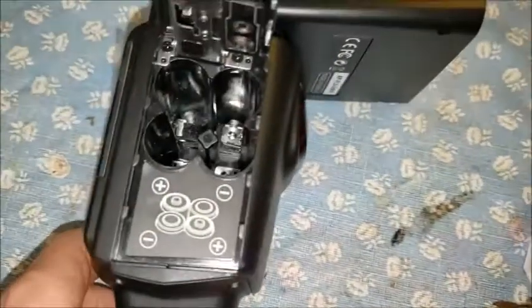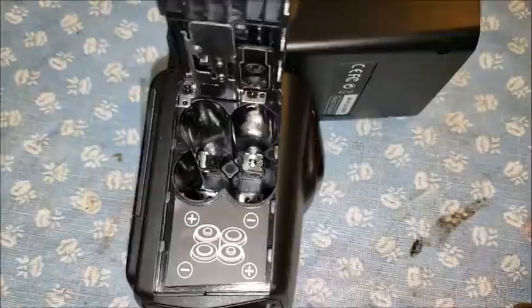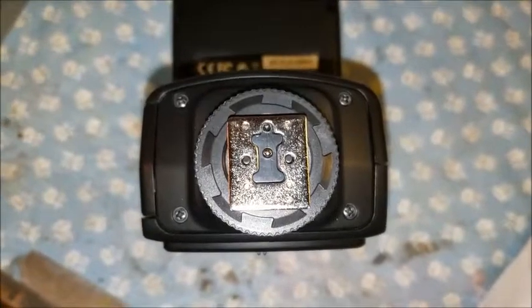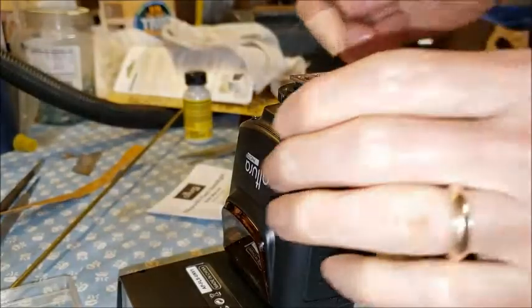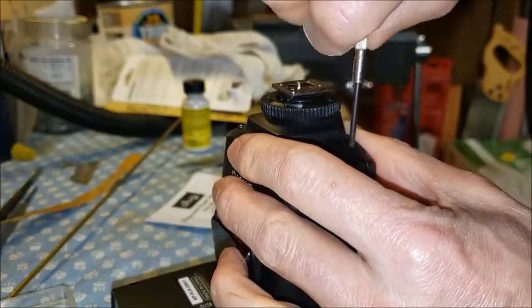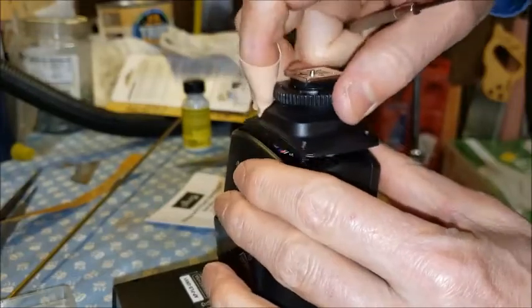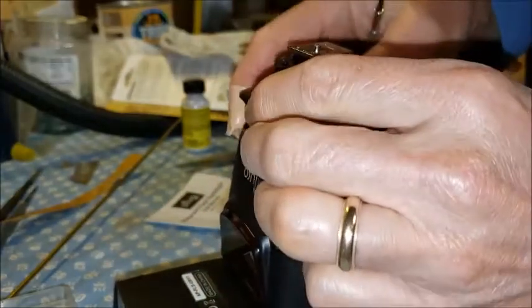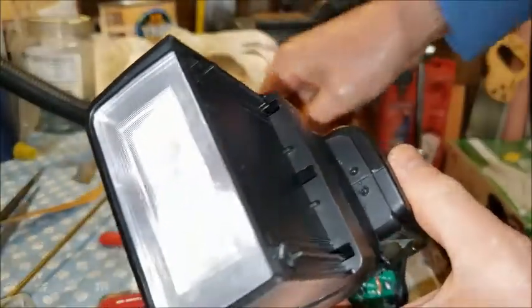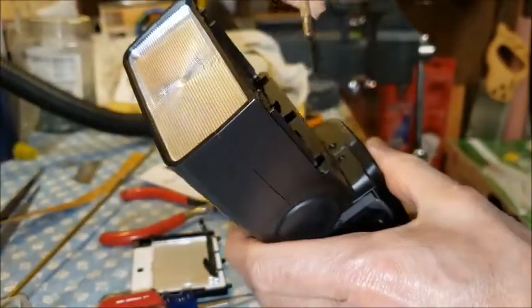Now I'm going to try to figure out how to get this thing apart so that I can try to solder that tab back on there. The first thing I notice is that there are four screws on the bottom, so we'll take those out. I've already loosened the other three. Taking the bottom one out, that piece comes off like this. Rotating this exposes some more screws, so that explains why that other part didn't want to come apart.